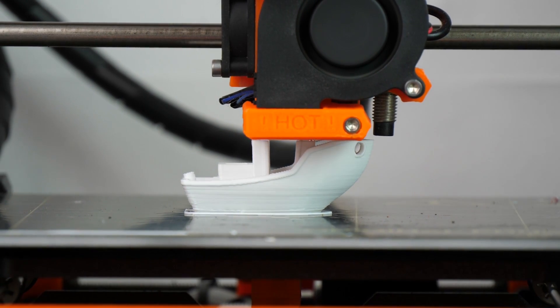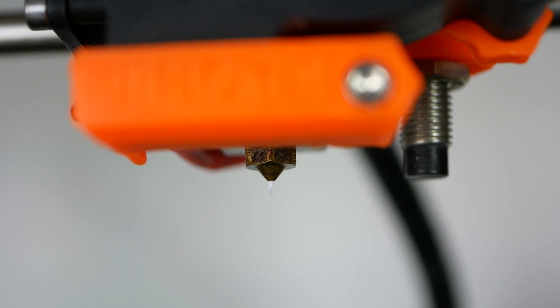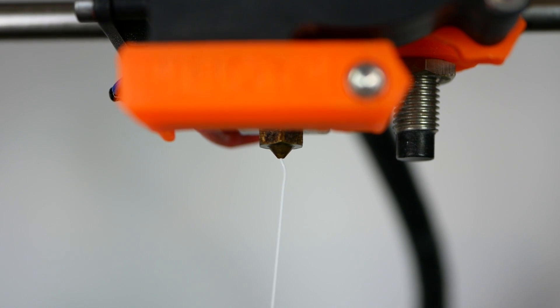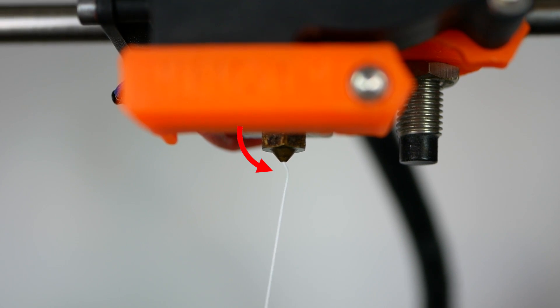The print did continue but then finally totally failed at some point. I manually extruded some more filament which revealed another symptom of a dirty nozzle. The filament did not extrude consistently and the extruded material did not flow straight down but made a bend right after it came out of the nozzle.